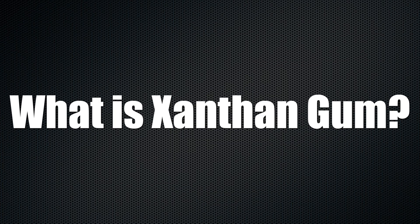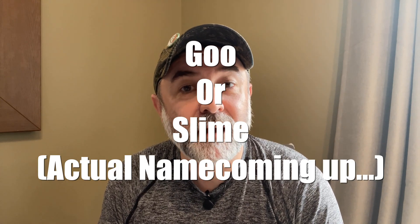So what exactly is xanthan gum? It's a polysaccharide, which is a carbohydrate that is fermented using another carbohydrate source — either corn, soy, or something like that. It goes through a whole process where it produces a barrier, very much like a goo or a slime. When that is worked in the factories, it gets dried and turned into a powder. That's xanthan gum.